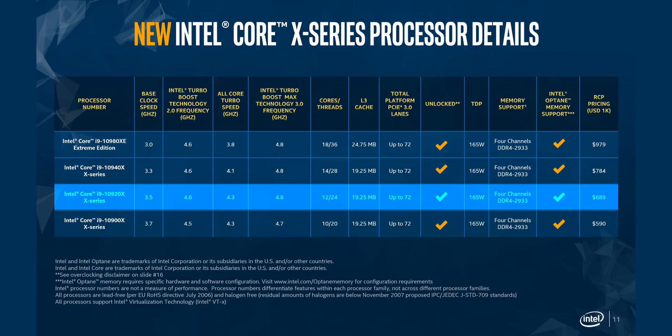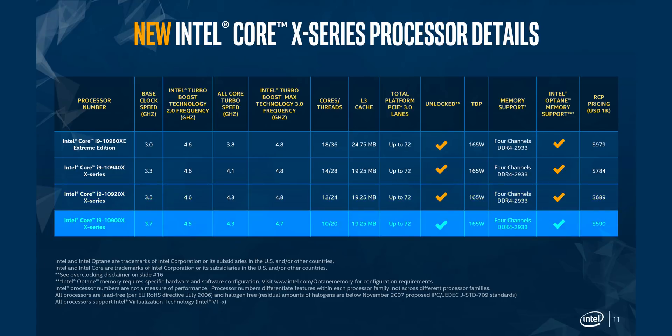The 24-thread 10920X is in for a tough fight, since the AMD Ryzen 9 3900X is technically $190 less, and the Threadripper 2920X can be found for under $500. Core counts are only part of the performance story, but the Zen architecture is really competitive. The 10900X is meant to bridge Intel's mainstream and high-end desktop platforms, with a carefully chosen $590 price tag that avoids putting pressure on the Core i9-9900K.